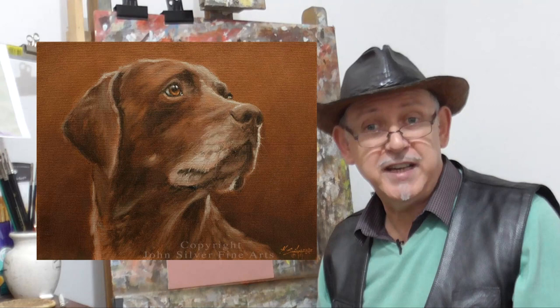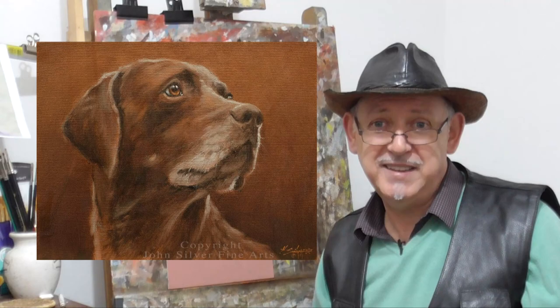Hi there, my name is John Silver and I'm a professional artist. Today I'll be showing you how I paint a German short-haired pointer dog using oils and the a la prima method, which means all in one go. It should be quite a quick painting, so let's get cracking.